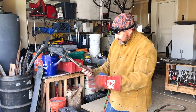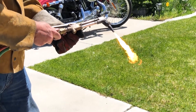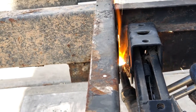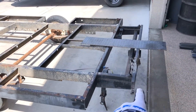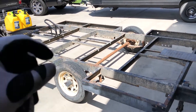Hey YouTube! Matt here with Mr. Energy. Today we're going to be using a cutting torch, or a blow torch, whatever you want to call it. We've got some extra steel on the back of this trailer. This is an old camper trailer that we are cleaning up. We're cutting off excess metal that we don't need.